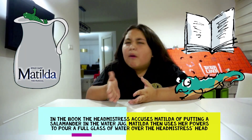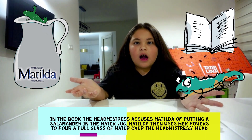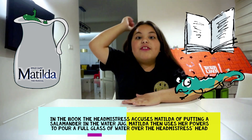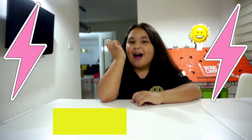At one point in the book, the headmistress accuses Matilda of putting a salamander in the water jug. Then Matilda uses her powers to put a glass of water on the headmistress's head. Do you know how to lift things without touching them? Static electricity can show you how.